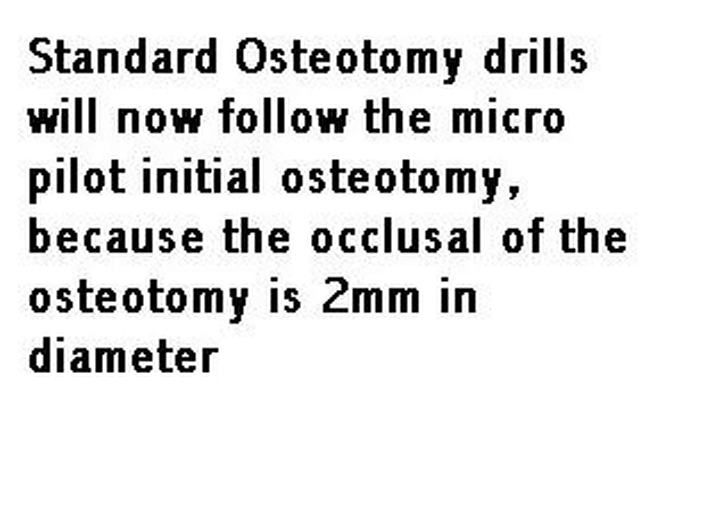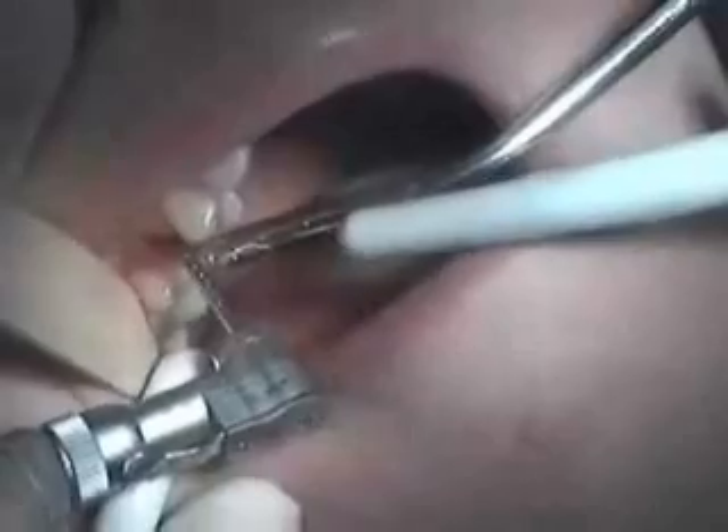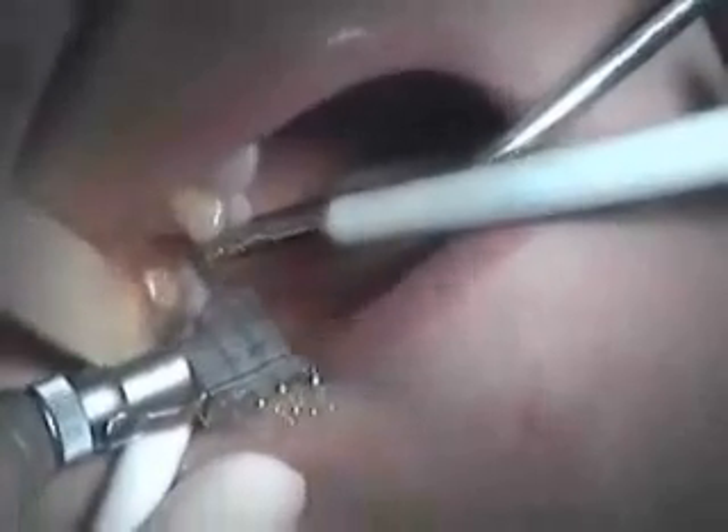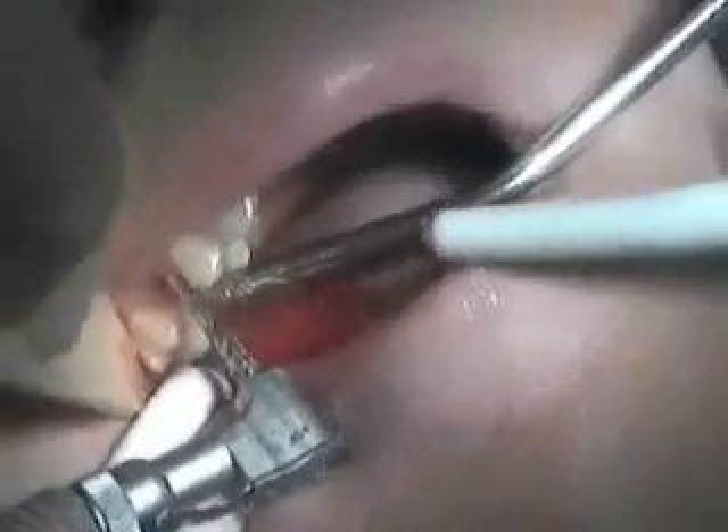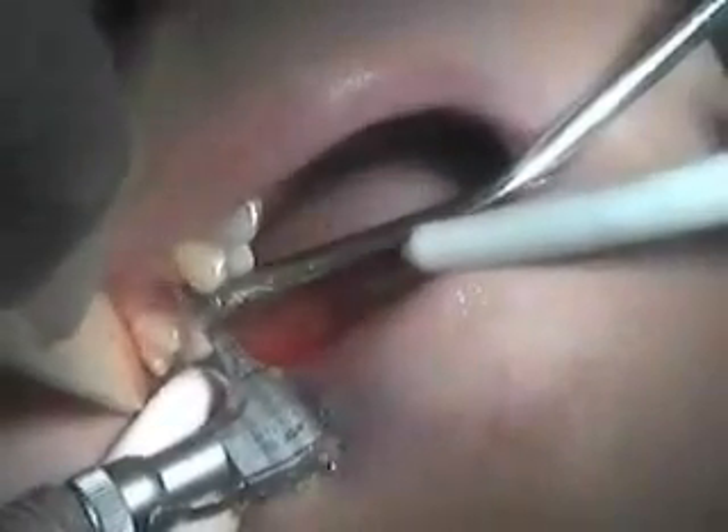This is the direction indicator. You can see we're in the right spot. Now we're going through a 2-millimeter twist drill, then a 2.8-millimeter twist drill.